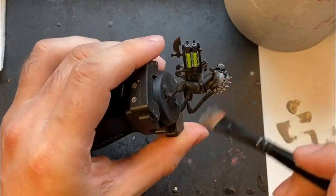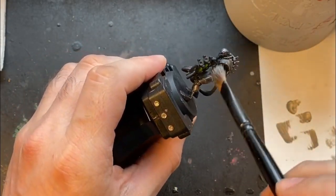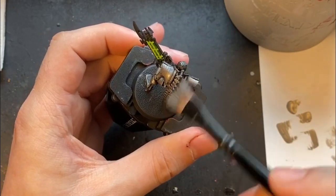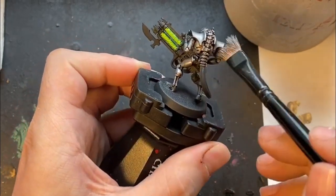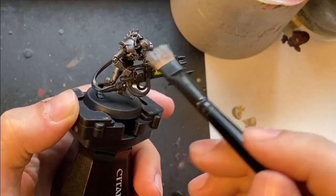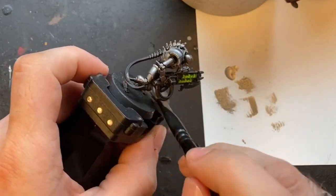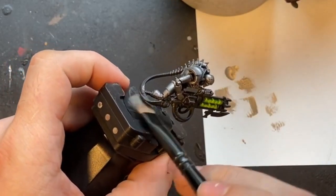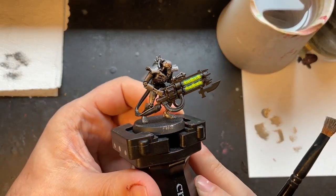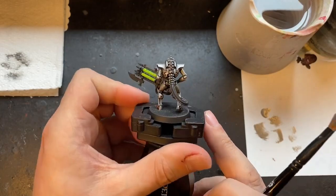I'm just putting this on with a very heavy drybrush — you can paint it on with a normal brush if you want to, but this is the fastest way. Doing it this way also leaves some of the areas in the primed black color, so that it adds some nice shadow and some slight color variation later on once we apply further drybrushed and washes, which adds to the sort of tarnished unkept look. You can see I'm not being particularly precise, just making sure that the entirety of the model is covered in a silver drybrush.